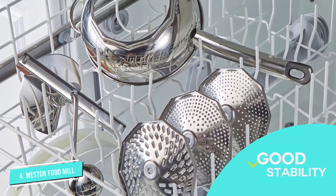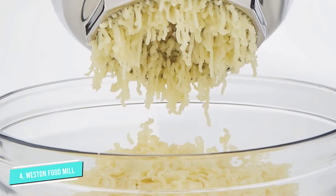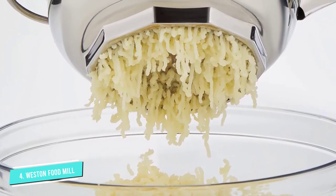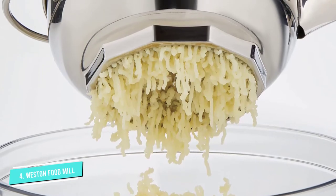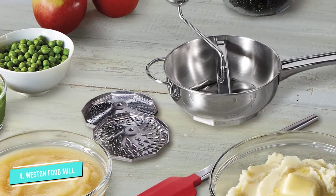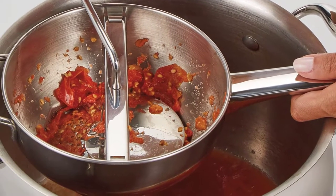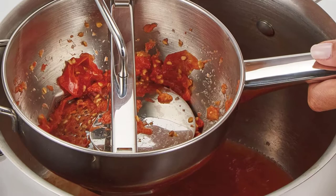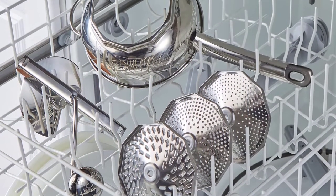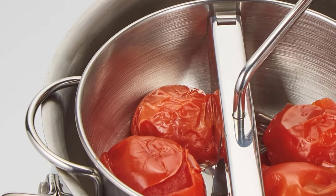It has a 2-quart capacity, which should be enough for everything but the biggest of home servings. Other key features include three stainless steel grinding discs and good stability, similar to the granite-wear stainless steel deluxe food mill. You may also notice that while peeling, food can sometimes clog in this Weston food mill, so you have to turn the crank counterclockwise to remove the particles. Because this food mill doesn't have hooks or feet, you'll have to rest its handle against the pot rather than resting its bottom plate right on top.